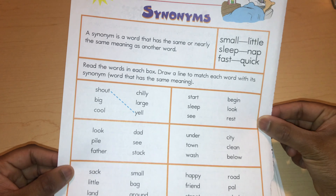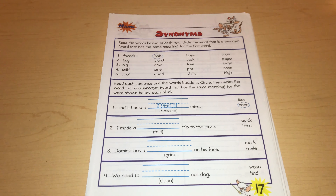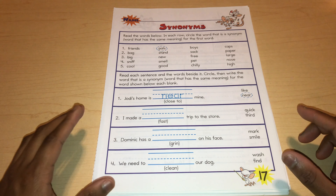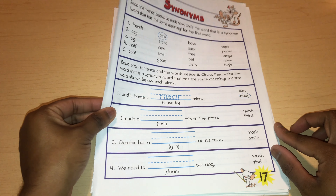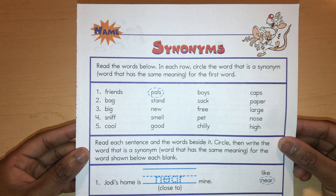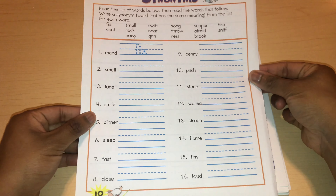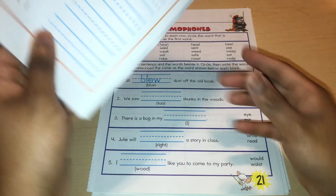Here we have antonyms, and more antonyms. I will be using this with the kids when they are in first grade as a supplement for our language arts curriculum. The kids are familiar with a lot of things in here, so they can do this even now, but I'm not going to introduce it yet because we already have a supplement for language arts.